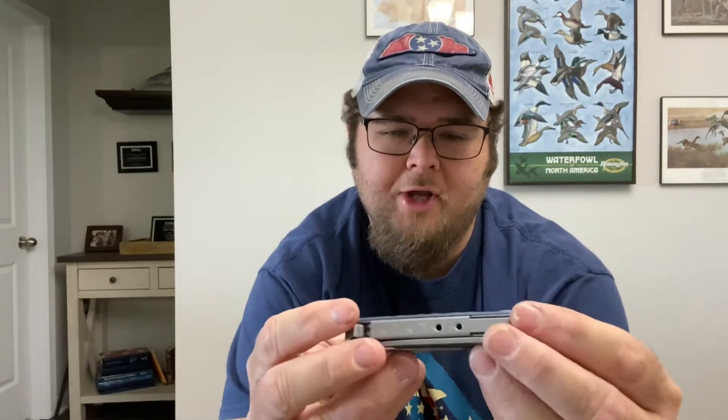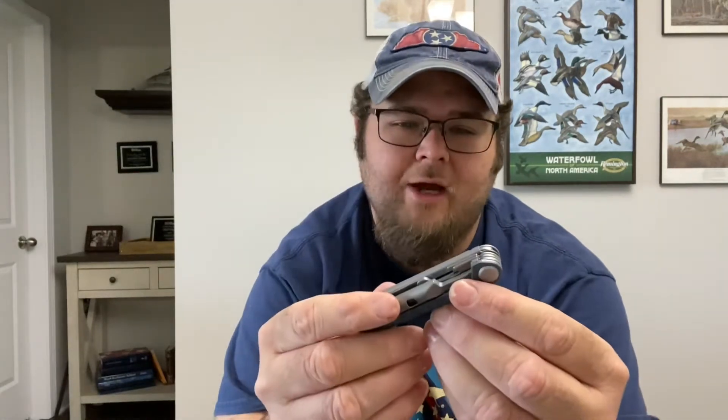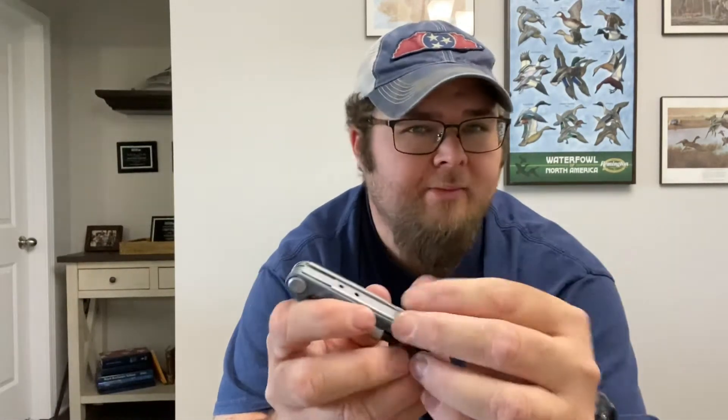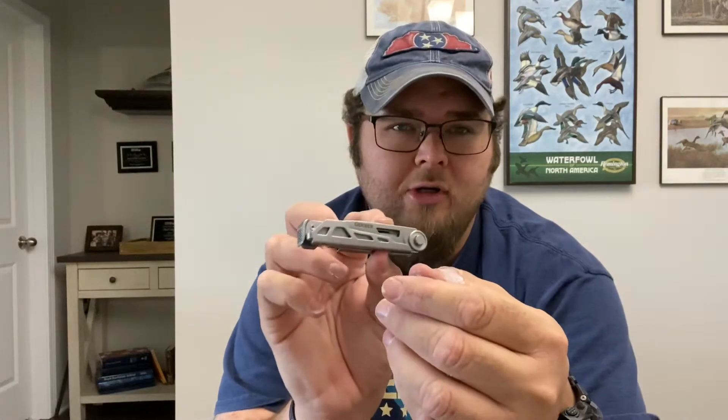There are a couple of design flaws to this model that I've kind of noticed just in fiddling around with it this afternoon. So I thought I'd share my opinion and let you guys take it from there. But if you have been looking at the Gerber Armbar, you may hopefully find this video to be a little educating, so let's get into it.